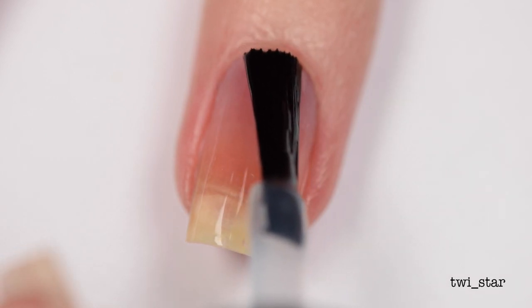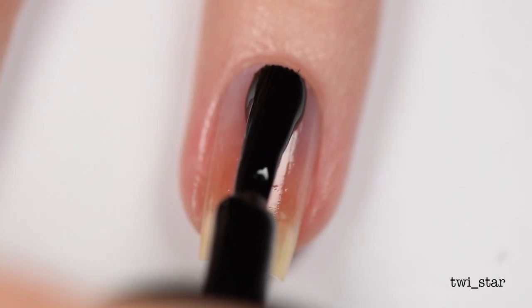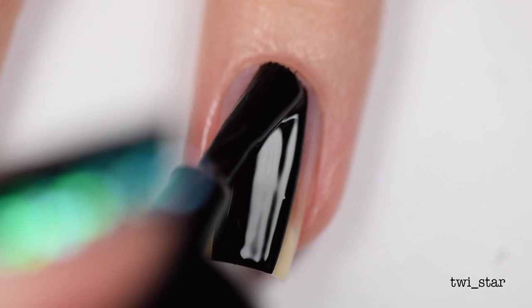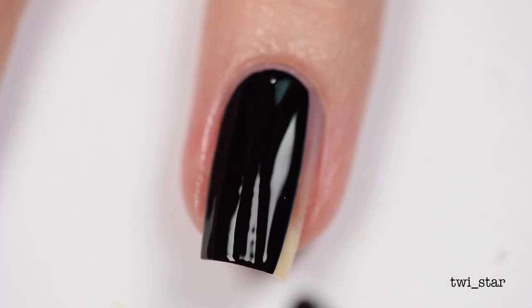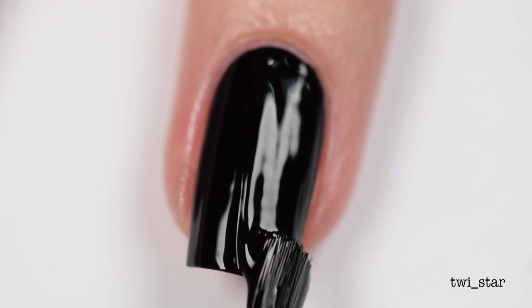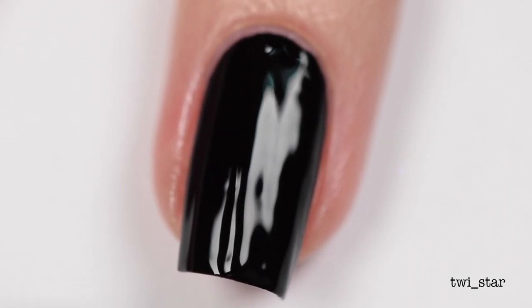For my base coat I used UMT peel-off base coat. I wanted the scales to really pop, so I chose a black base color — this is Bundle Monster Straight Up Black. It's my favorite one-coat black polish. You don't necessarily need to use a one-coat black polish for this tutorial, but it's just my favorite black so that's what I used.